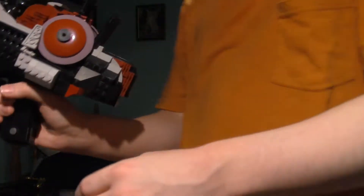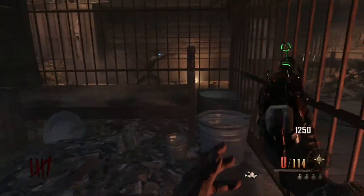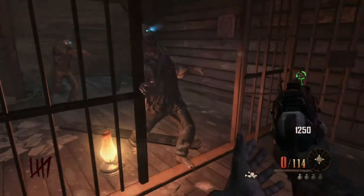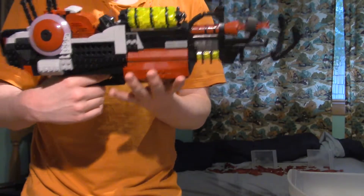The cool thing about this too is that it reloads — I can take this clip out and then just put it back in. A lot of you are probably wondering how in the world does that handle hold up all this weight.